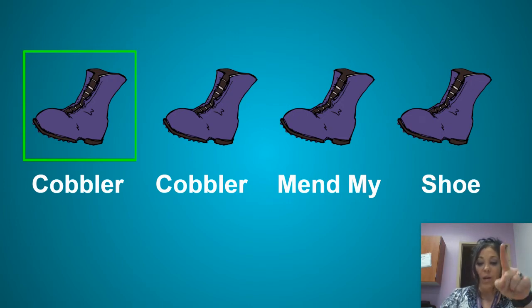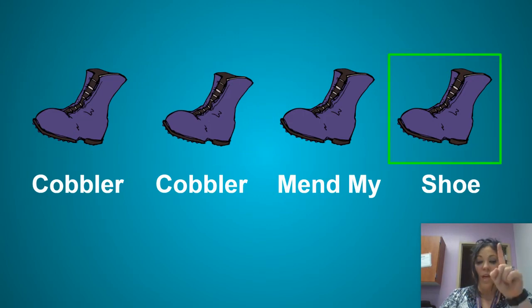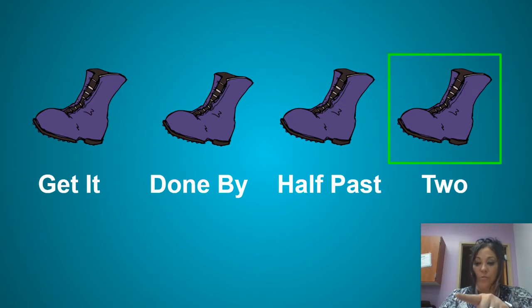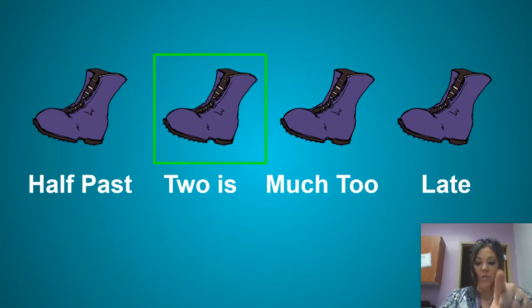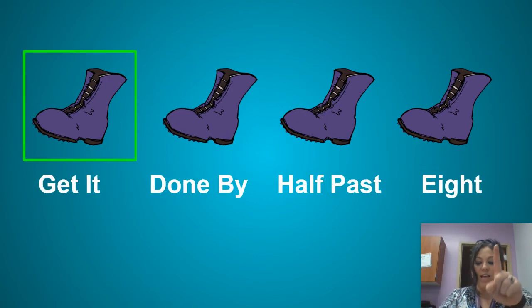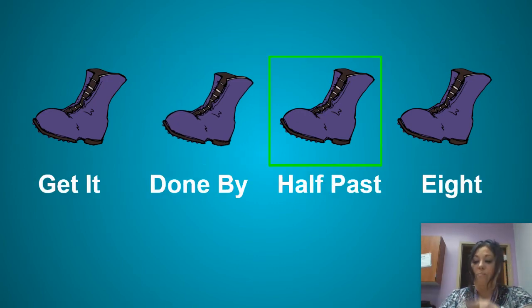Cobbler, Cobbler, mend my shoe. Get it done by half past two. Half past two is much too late. Get it done by half past eight.